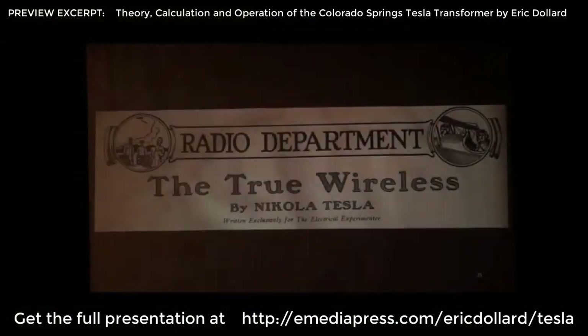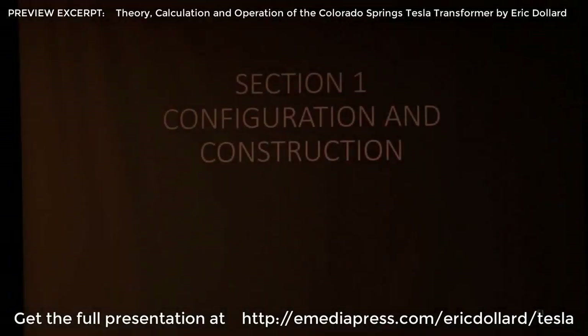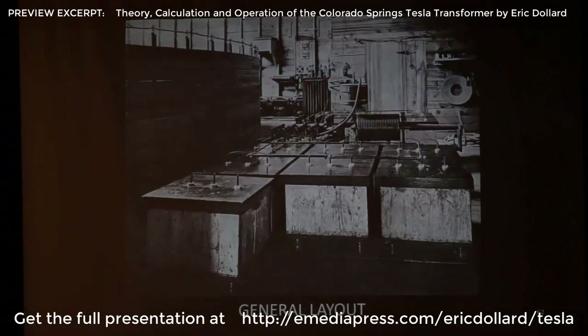Everything here is pretty much what Nikola Tesla said or tried to get across to people that didn't want to hear it, but he was persistent. So this is one of the best articles — "The True Wireless" in the Electrical Experimenter, I think this is the 1919 one — but this has a lot of important material in it and needs to be paid attention to. A lot of people have seen this picture, but I don't think a lot of people know what all the stuff is in it.